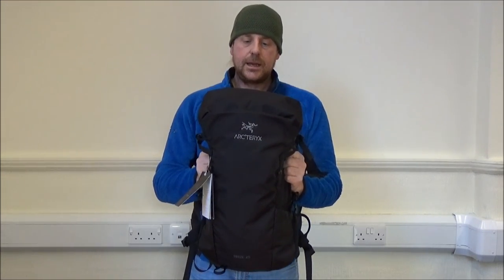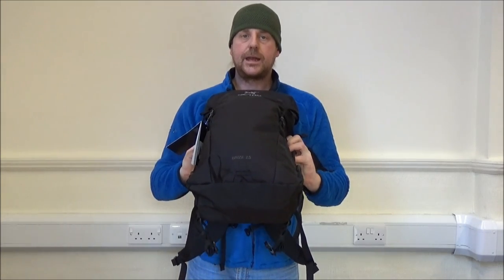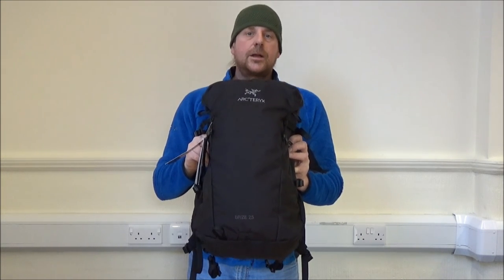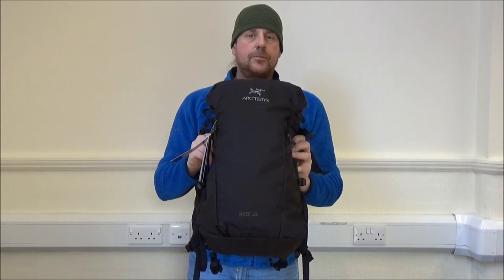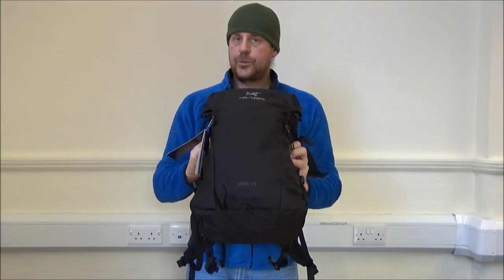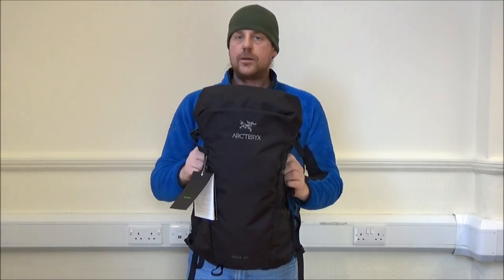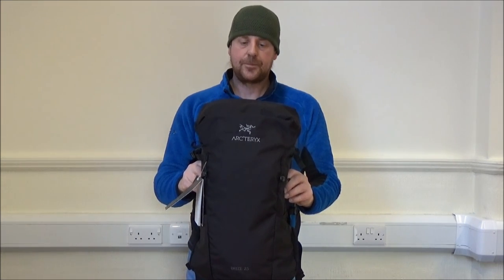I'll now pack it up realistically and do a part two video with everything in it that I would consider taking with me for a day's walking, probably on a track or trail, late spring through to autumn. For commuting, obviously it would depend on what job you were doing as to how you would pack it. So there we have it — this has been Matt for Prepared UK with the Arctrix Breeze 25 litre backpack, new for 2017. Thank you for watching. Bye bye.